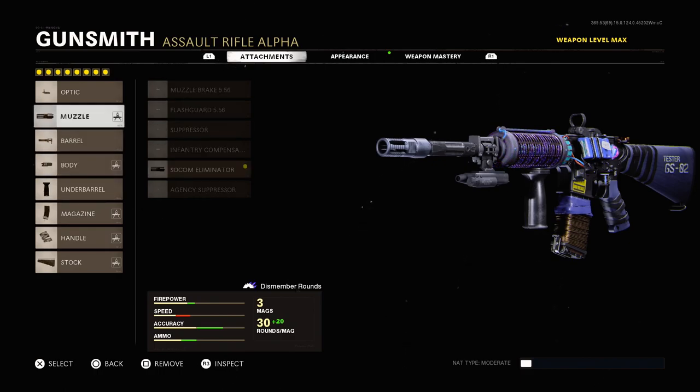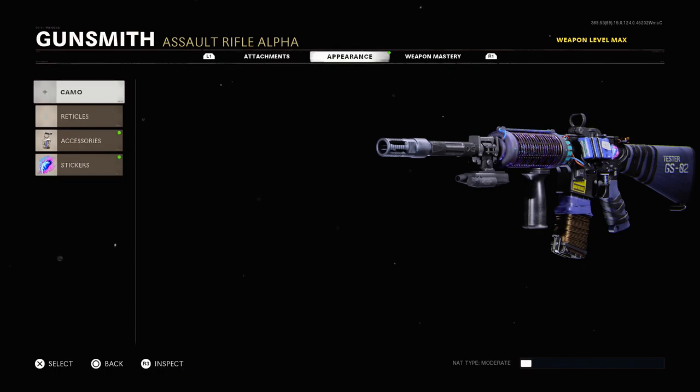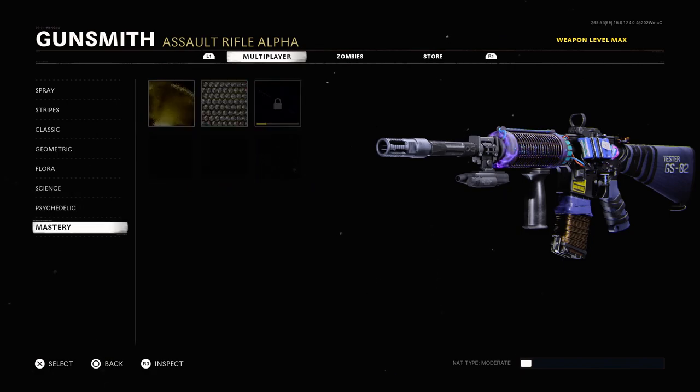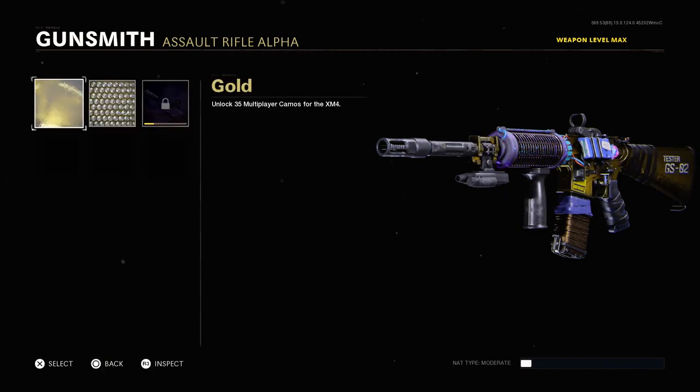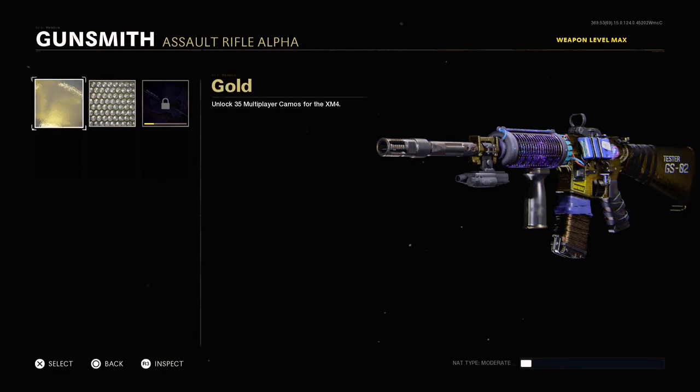Maybe the magazine changes, but it's already the best magazine which is a 50-round fast mag. So I added eight attachments to this bad boy and added the reticle that came with the weapon. When you look at the camo and go to gold — watch this, this is amazing — it doesn't change anything. That gold is so clean.